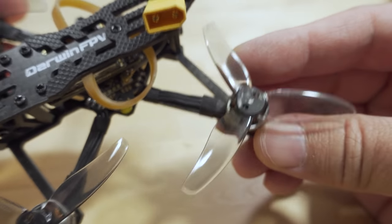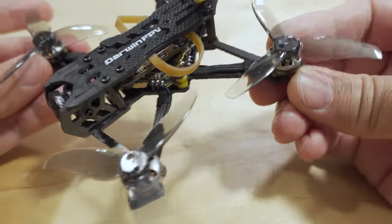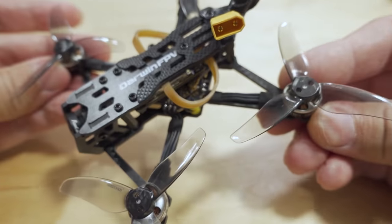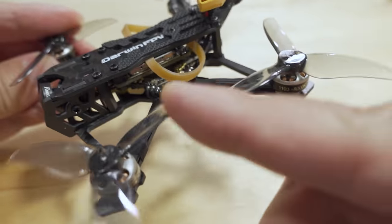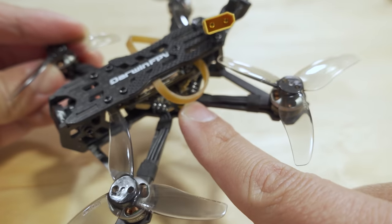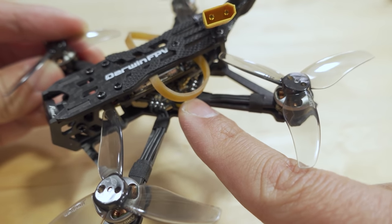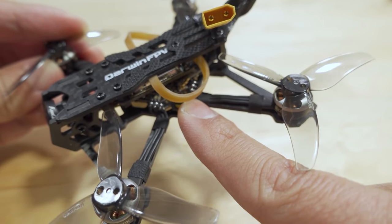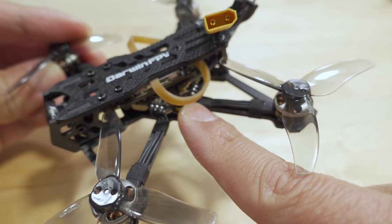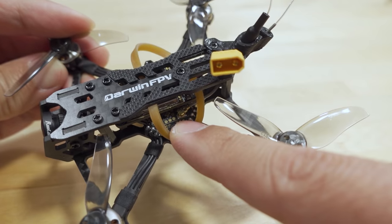The Gemfan 2512 props are kind of new — I haven't actually flown these yet. The FPV camera is a RunCam Nano 4. The video transmitter is 25 to 600 milliwatt — I'm not really sure who makes it. The all-in-one flight controller board is one I've already made two videos on: it's the new ExpressLRS board from Darwin FPV that has a built-in SPI receiver with ExpressLRS. I'll link those two videos in the description.